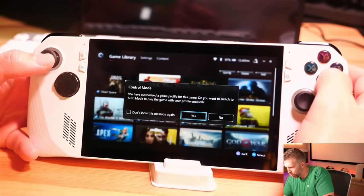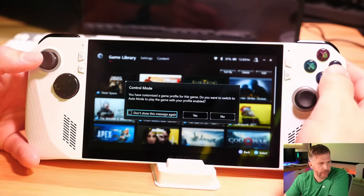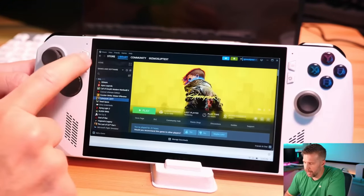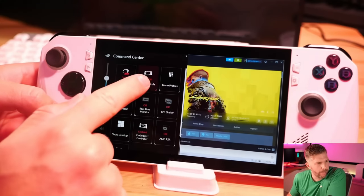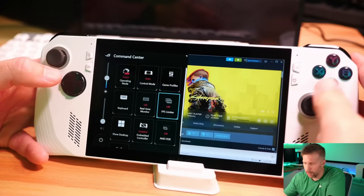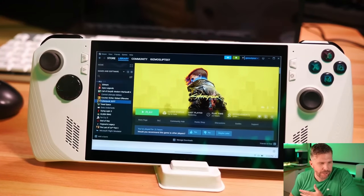If you wanted to change your profile, you'll get a prompt asking: 'You have a customized game profile for this game — do you want to switch to auto mode to play with the profile enabled?' You can hit yes or no, or 'do not show again' if you always want to load with the game profile enabled. Notice that it said I'm currently in desktop mode, which is not good — we want to be in gamepad mode when launching into a game. You're typically going to want to be in auto mode, so that when you're in a desktop environment it'll switch to the cursor automatically for you.